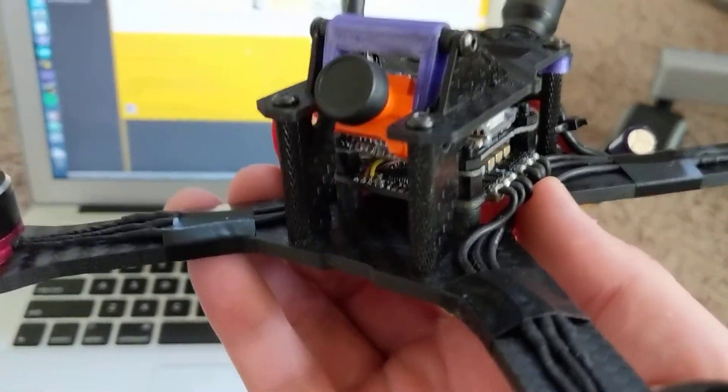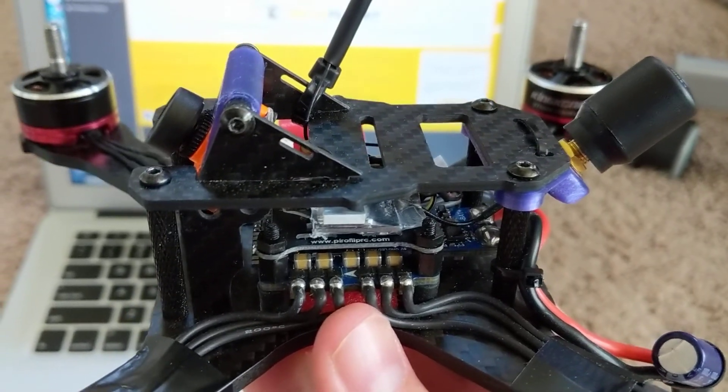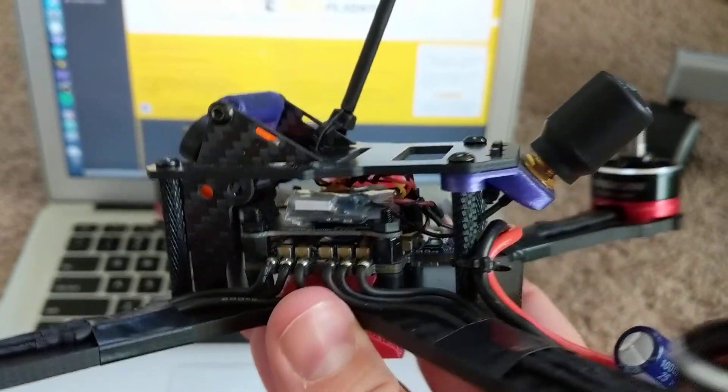This is a build I put together recently with some old parts that I had lying around. It's a Sunrise Cicada 30F4 all-in-one with a couple simple components.